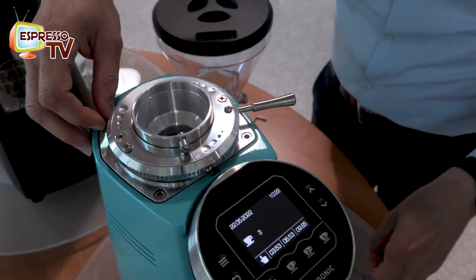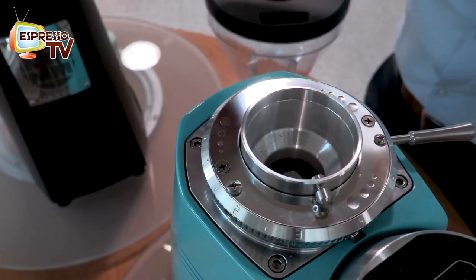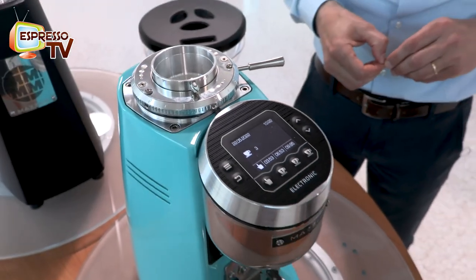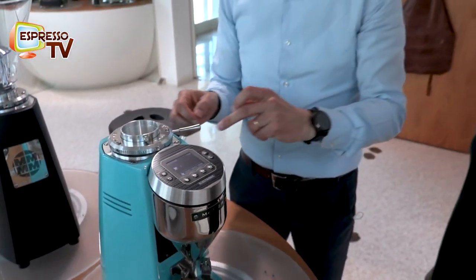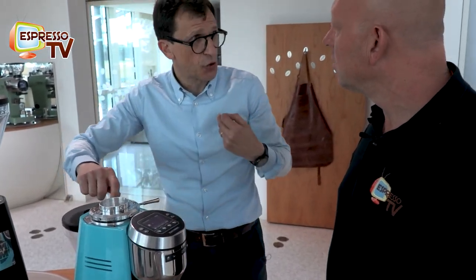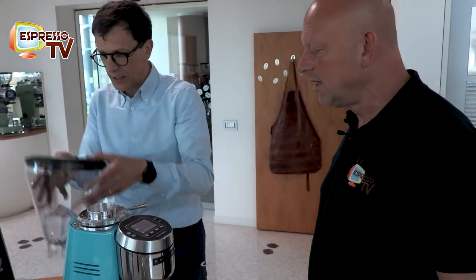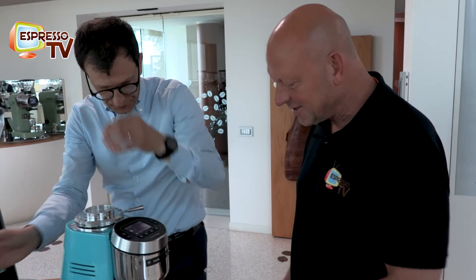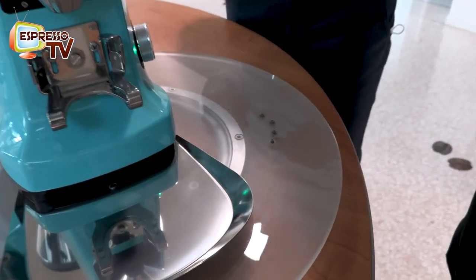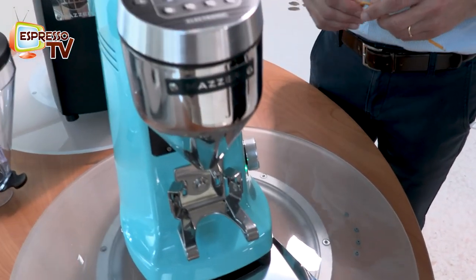These plastic knobs are just for sanitation reasons - we sell in the USA, and in the USA we don't want any food stopping inside the screws. We have to protect and close them. The certification body obliged us to put this plastic cap to cover the screws - silicone or hard plastic.